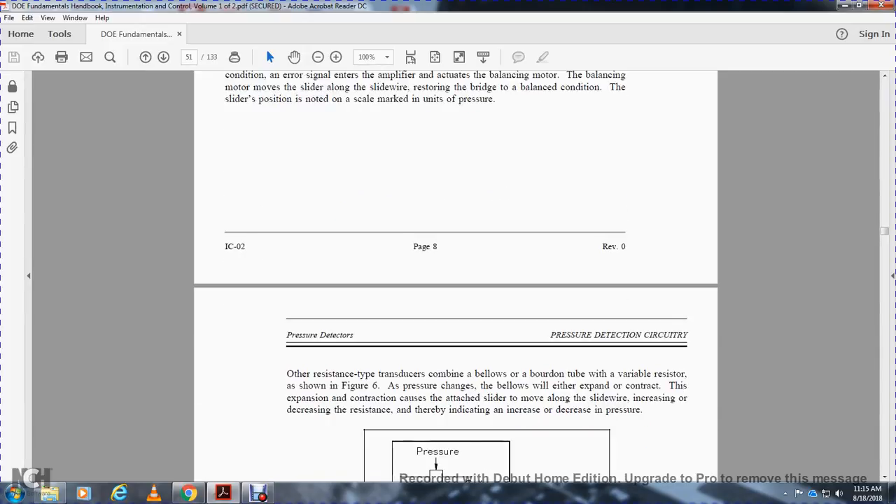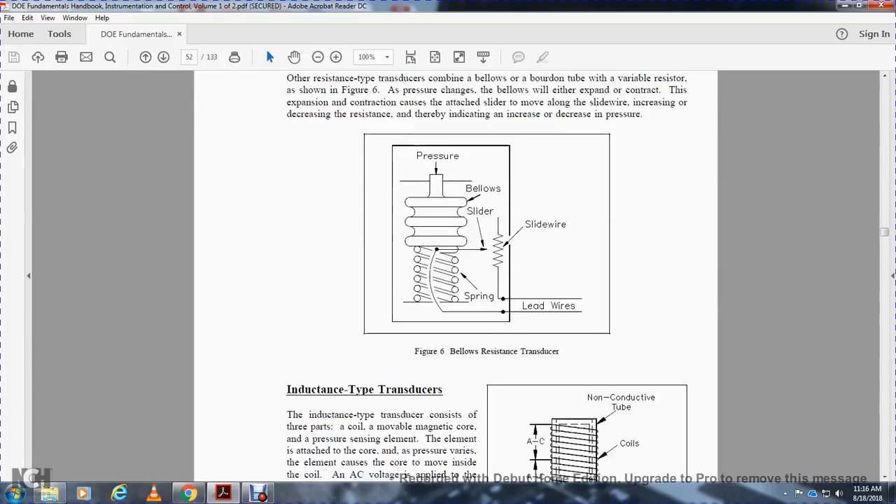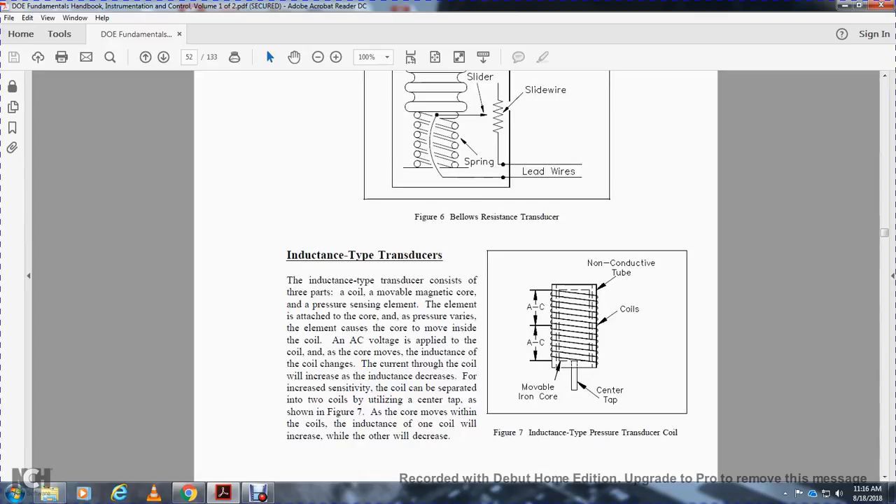Other resistance-type transducers combine a bellows or Bourdon tube with a variable resistor, as shown in Figure 6. As the pressure changes, the bellows or Bourdon tube expands or contracts, moving a blade attached to a slider along a slide wire, thereby increasing or decreasing resistance to indicate the degree of pressure. Components include bellows, a spring, a slider, and slide wire resistor with lead wires.